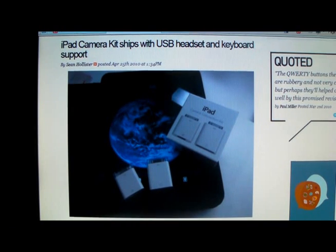Hello everybody, this is MarkTheTechGuy here and today I'm bringing you a story about the iPad camera kit.